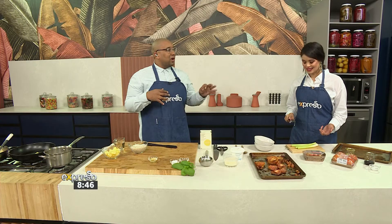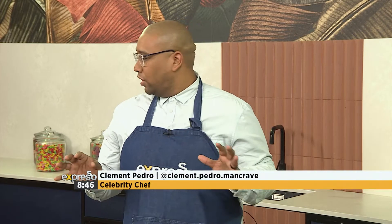Risotto seems like something very complicated to make, but it's not — it's actually very easy. And once you master it, you'll understand it's the most comforting bowl of under-30-minute meal you can put on the table.